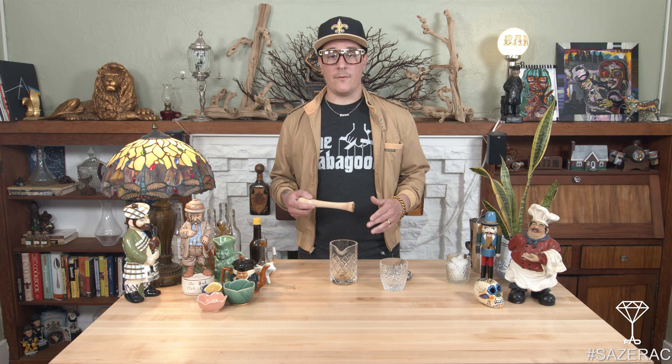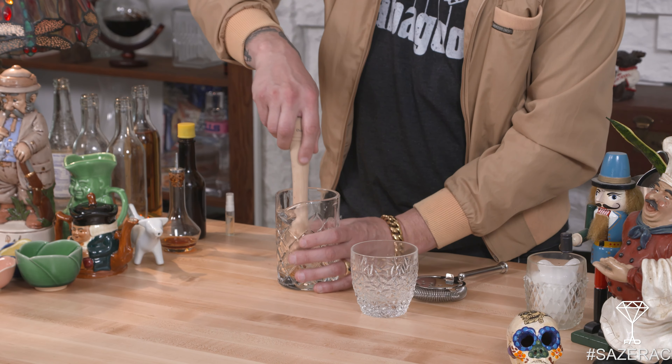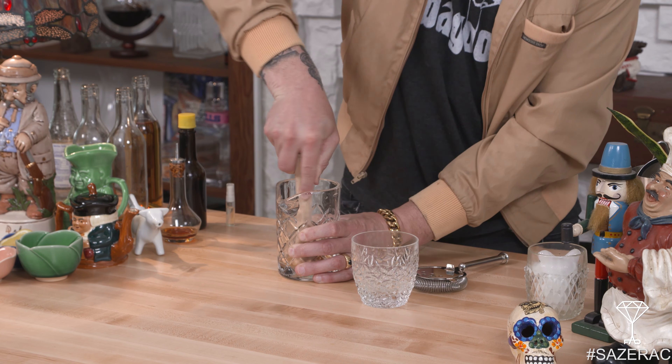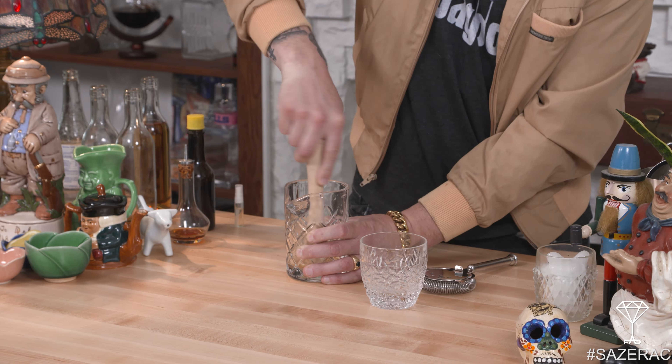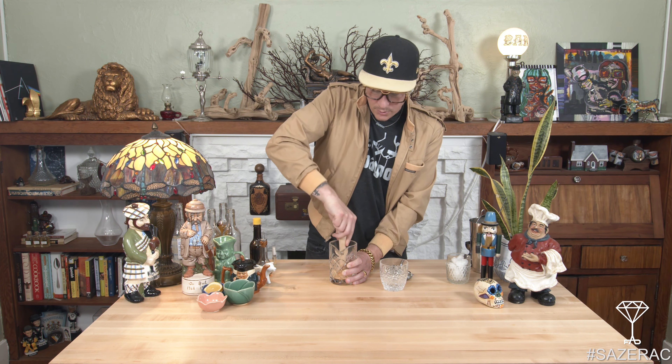What's up everybody, welcome to the Fad Collection. This is Versace, and today we're giving a nod to Houdat Nation by making a Sazerac. Every time I go to New Orleans I'm always either drinking a Sazerac or a Vieux Carré — we have videos for both, so don't worry. But we're gonna start with the Sazerac here today.